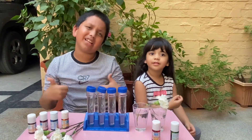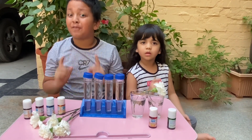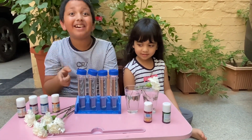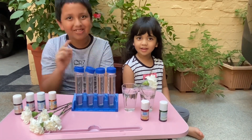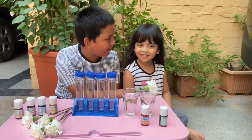So guys, what is color changing flower? Well, I will tell you that, but first, do you know that it's Amara's birthday today and how this flower is going to change color? Amara's age is going to turn 5. Amara, aren't you happy? Yes, I can't wait. Happy birthday Amara!